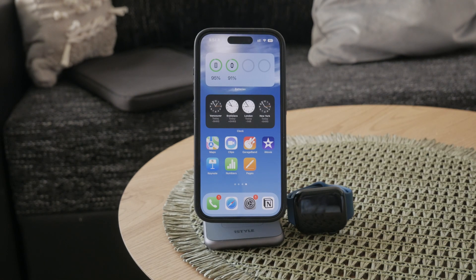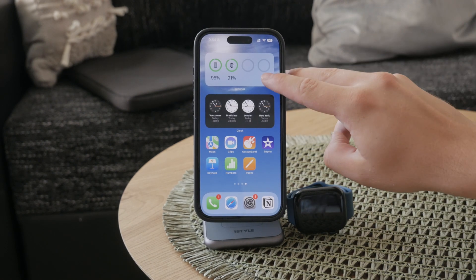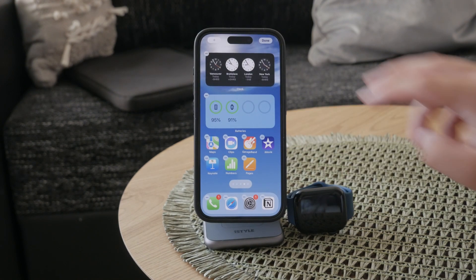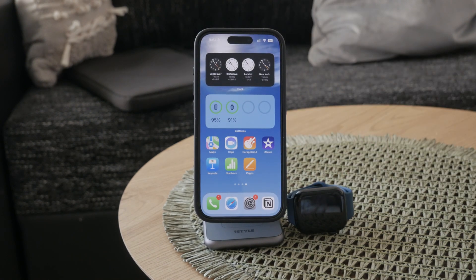Once you have the widget on your home screen, you can reorganize it and put it anywhere you want. That's essentially how you add it.